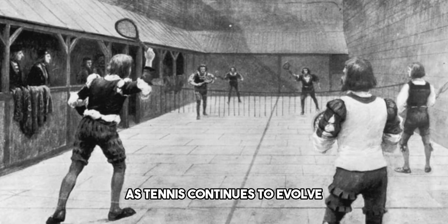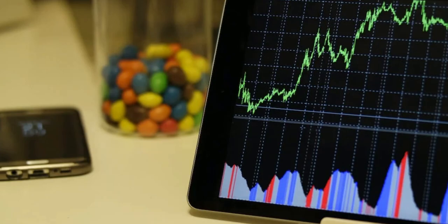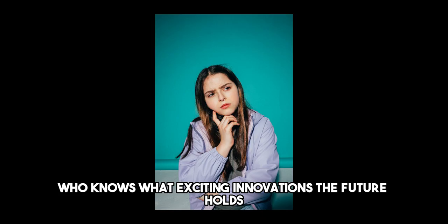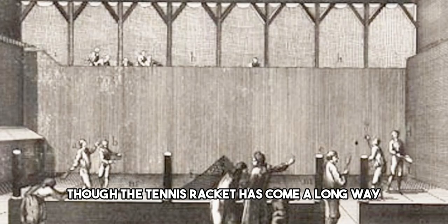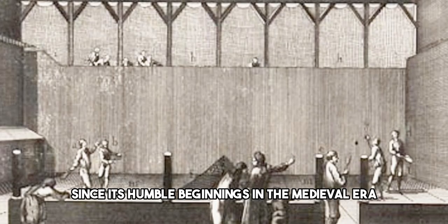As tennis continues to evolve, so will racket design. Who knows what exciting innovations the future holds. One thing is certain, though: the tennis racket has come a long way since its humble beginnings in the medieval era.